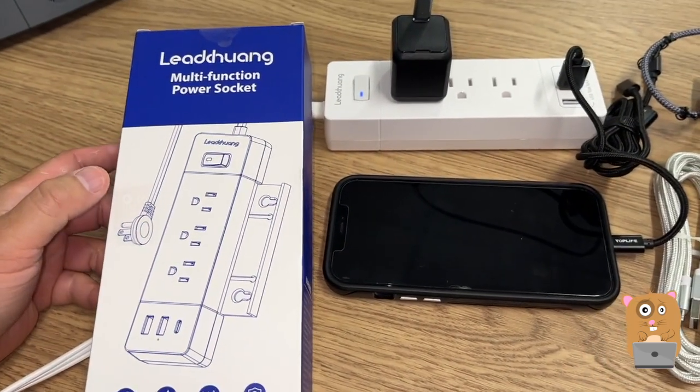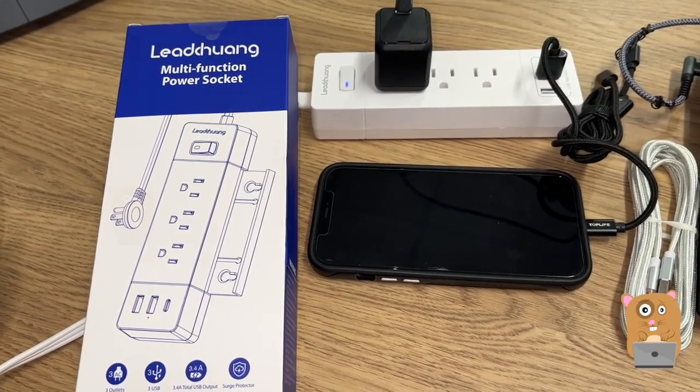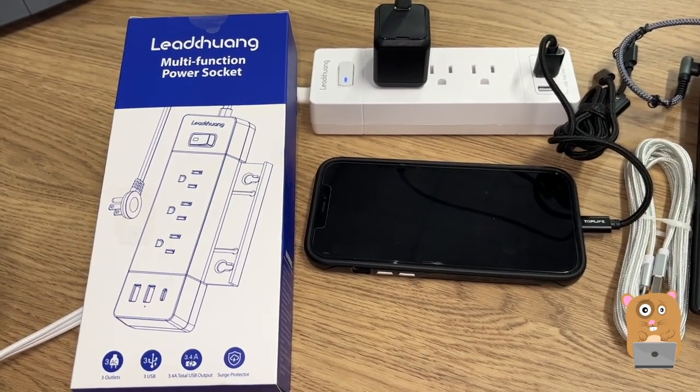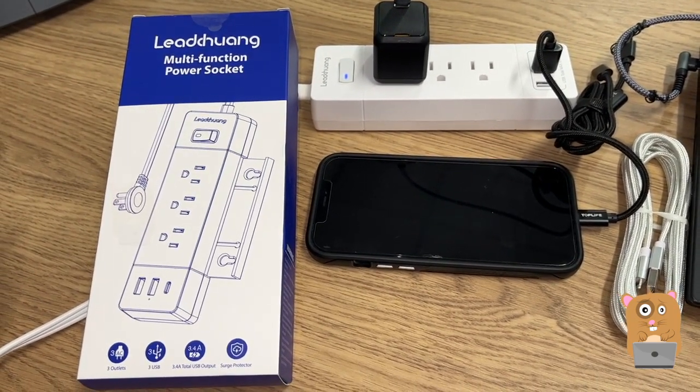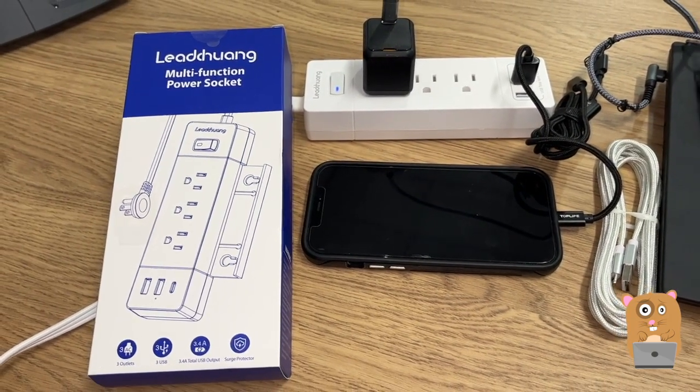Overall, I like this item a lot. It hit all the points I was looking for in a travel surge protector, and I would recommend it. I'll place a link in the description below. If you guys have any questions, comments, or suggestions, feel free to contact me. Thanks for watching Awkward Hamster.